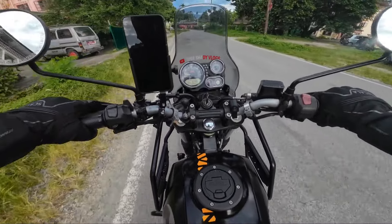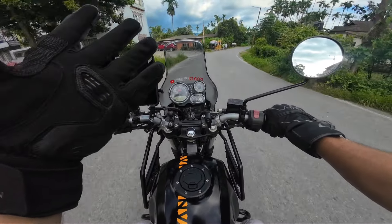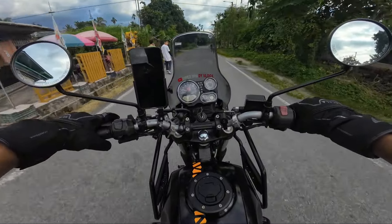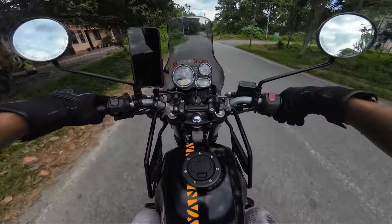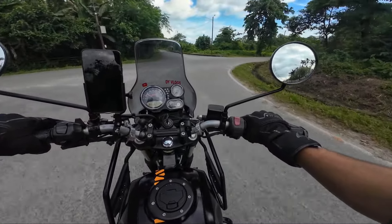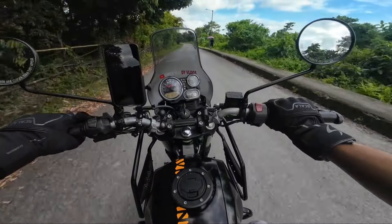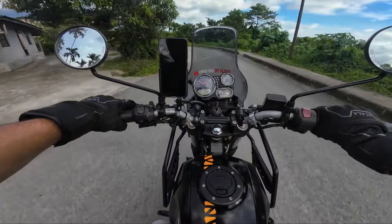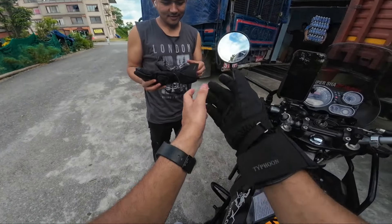So first impressions of the Scala gloves — my hands feel a little tight right now. Maybe it will become more comfortable after using them for a longer duration. I can't say too much yet — I'll talk more once I get to my friend's place and do further testing. But these gloves do have good protection.